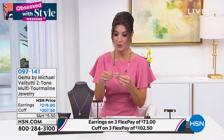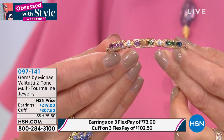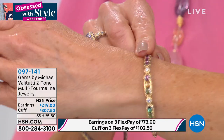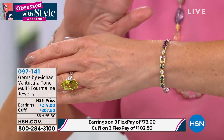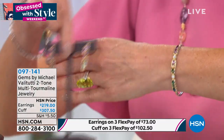The cuff — we just lost size small. It's really easy to wear: you simply twist on and off. Small is sold out but we still have medium and large. Look at that rainbow of colors — by far the most gorgeous all-natural untreated tourmaline I have ever seen in my entire gemstone career. A world debut on TV — this has never happened before.